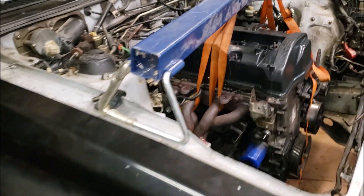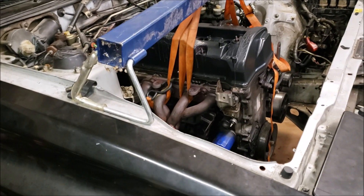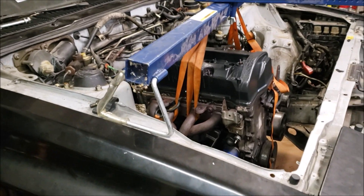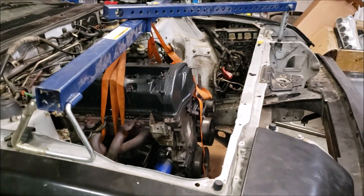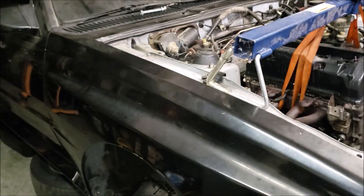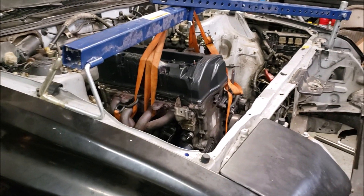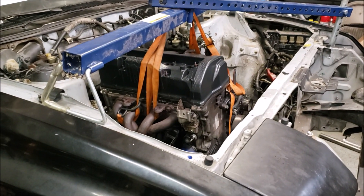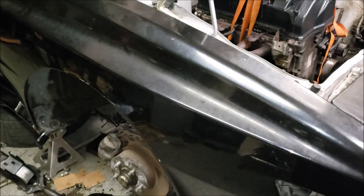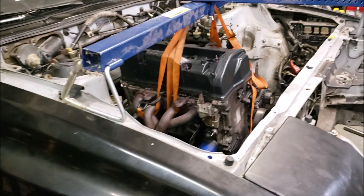We'll run three-inch exhaust — don't think we need three and a half since the motor isn't built. Our realistic goal is 350 horsepower. That'll be more than enough — in a car this size, which isn't that heavy despite how it looks, even 300 horsepower is going to be a blast to drive. We're going to do the suspension right, upgrade the brakes — pretty much an all-around street car.